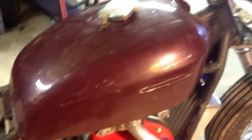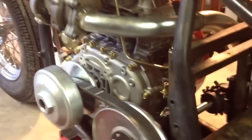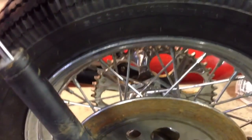This motorcycle started out life as a 1981 Suzuki GS750, and as you can see, not much of the original is here anymore. I've got a 14-tooth sprocket and a 49-tooth that came factory on it, and that'll give me a 3.5-to-1 ratio as far as the final drive.